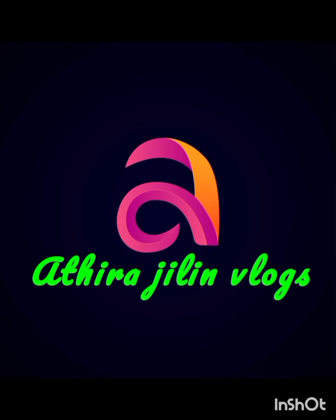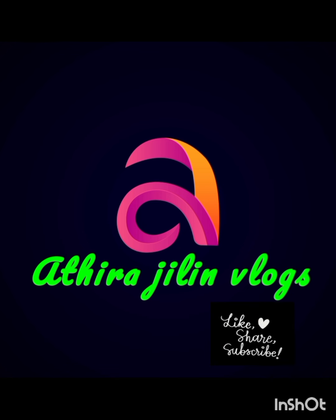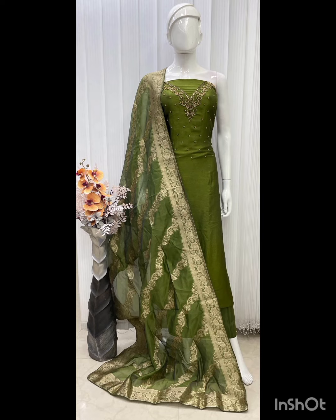Hello, Good Morning! Welcome back to Andhra Jilimlogs. Firstly, subscribe to our channel. This is the latest collection.